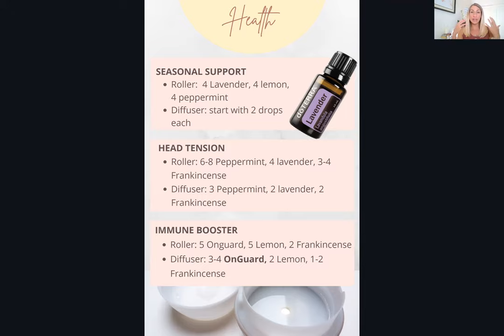For head tension — any type of neck ache, head tension, or achiness — mix peppermint, lavender, and frankincense. Each of these on their own already helps with head tension, so you can use them individually if you don't have all three. Peppermint works great on its own; lavender is very effective for many people; and frankincense is particularly good for migraines and really any kind of tension. By blending all three, you create a powerhouse blend that's even stronger than any single oil alone.